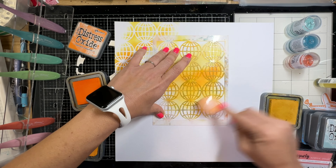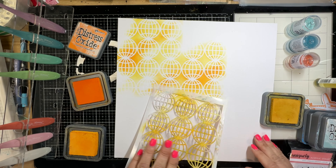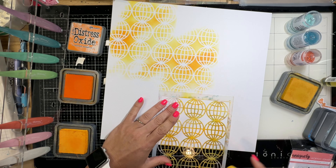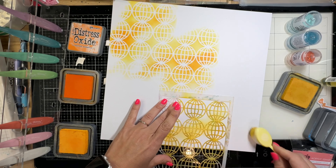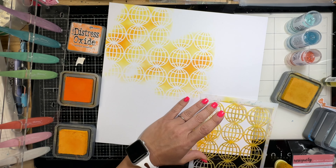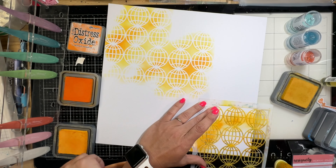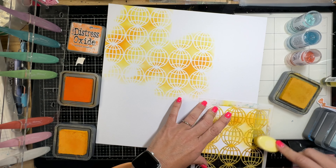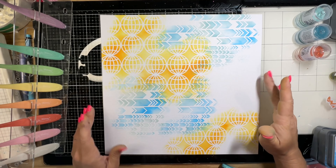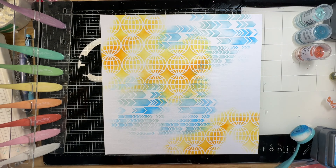So I get to stenciling, I get the oranges on and the blues on, and I'm like, oh, it's a little bit more than I intended originally. But I left it - and you'll hear my son come in the room and he gushed over how cool the background was. He loved it so much, so I was like, okay, I'm plowing through. There's the blue that I unfortunately was not filming.